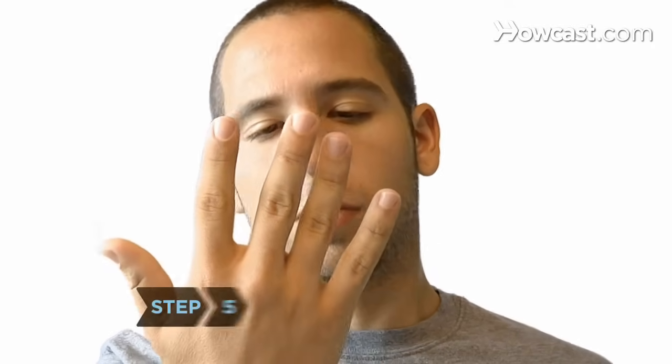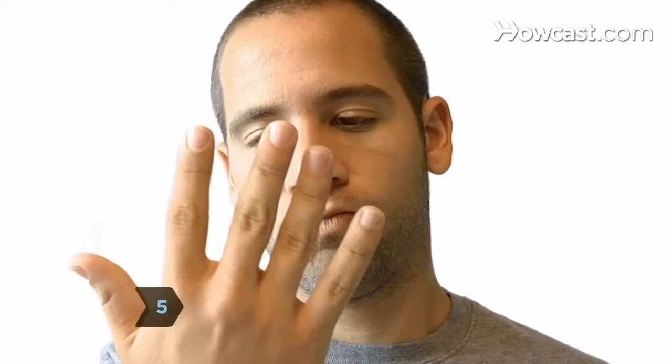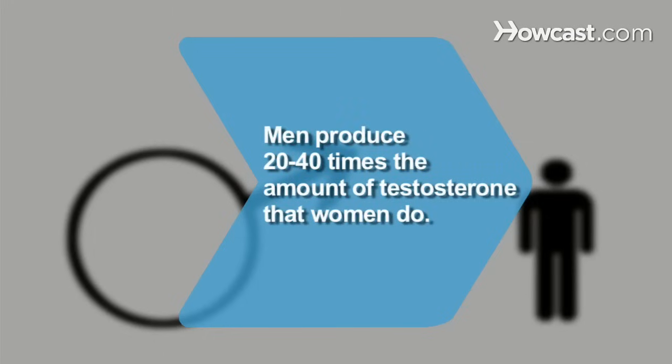Step 5: Accept the results. The relative length of your fingers is set before birth and remains the same throughout life. Did you know? Men produce 20 to 40 times the amount of testosterone that women do.